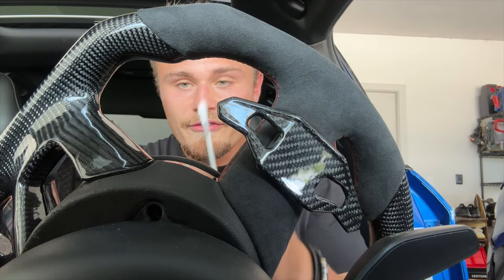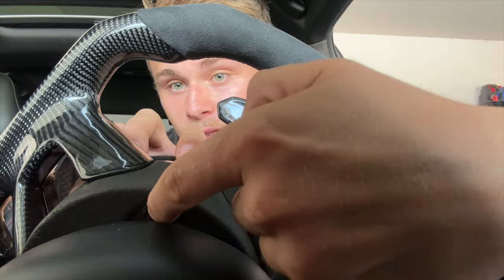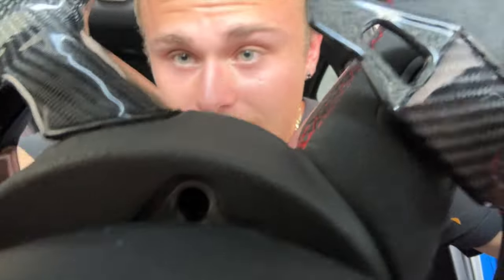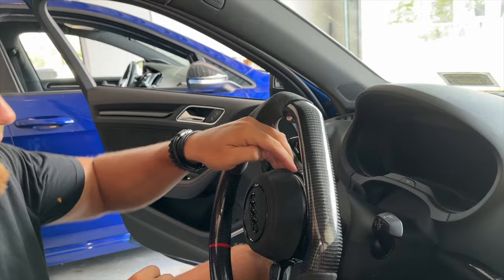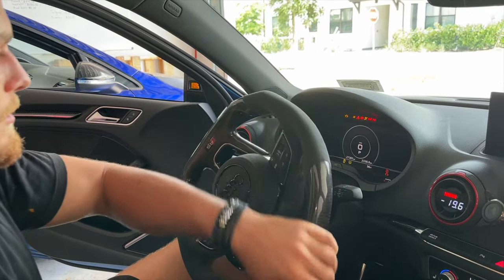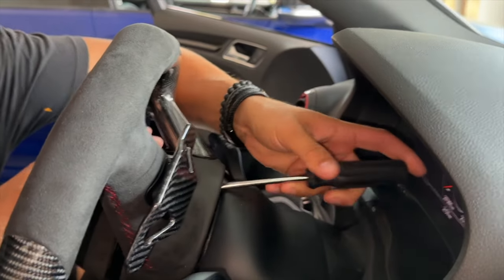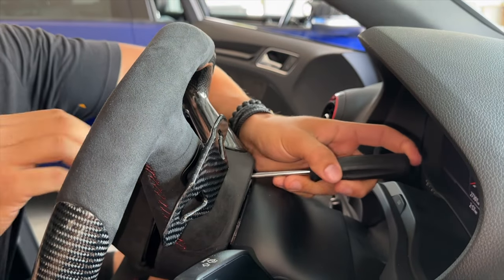Using a flathead screwdriver or a Phillips, stick it behind here and pry in this little hole and pop one side out. You can see it is a clip — in that hole there's a clip that you have to push down on and it'll pop one side out. Pushing down it should just pop — we just popped one side of the airbag off. Now we need to start the car and turn the wheel the other way to get the other side off.